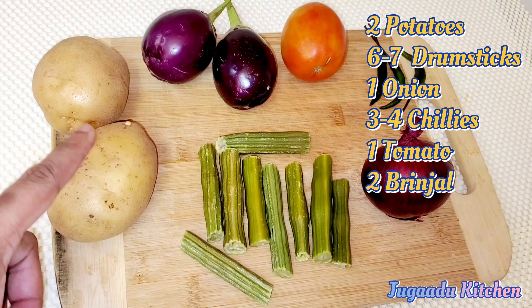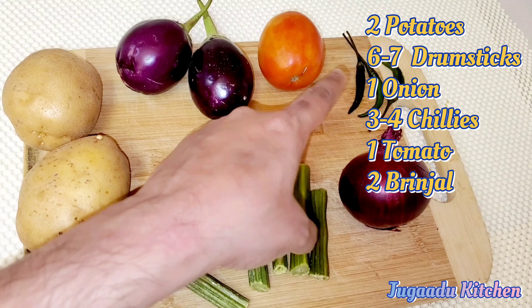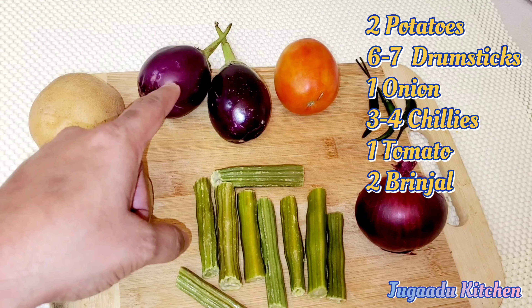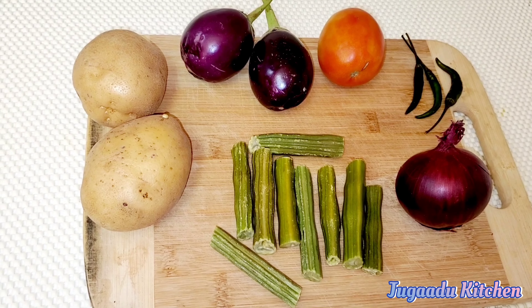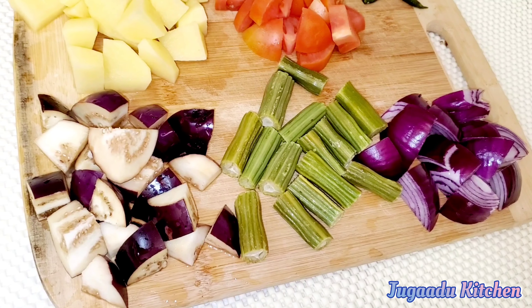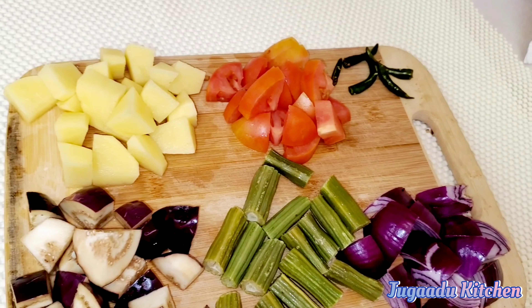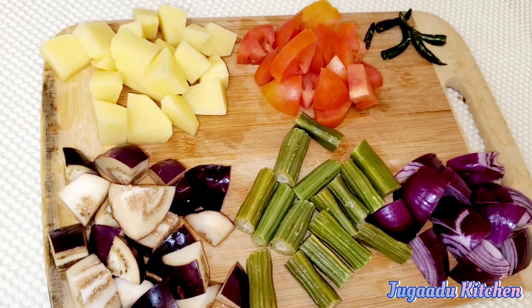I will add 2 potatoes and drumsticks, 1 onion, 2 to 3 green chillies, 1 tomato, and 2 brinjals. These are very basic vegetables which are easily available, but you can add any vegetables in the same way. We have chopped all the vegetables like this.